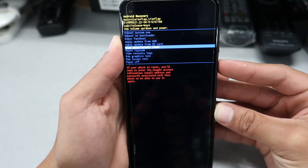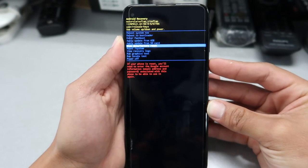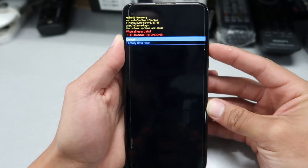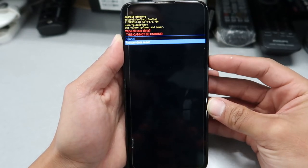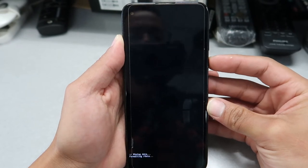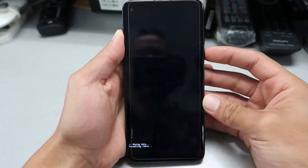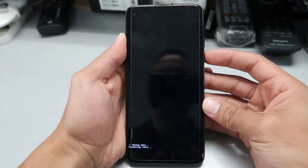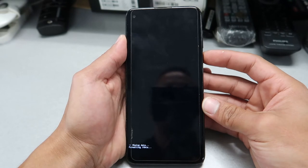It's gonna take us to the next page to confirm our choice. Scroll down to 'Factory data reset'. Once you choose this option, everything on the phone will be wiped — data, pictures, music, contacts — everything will be deleted.